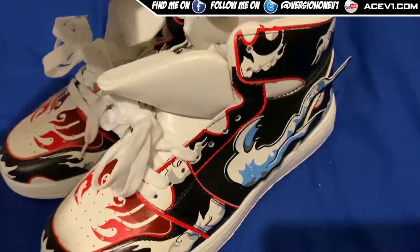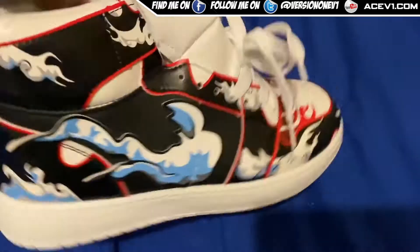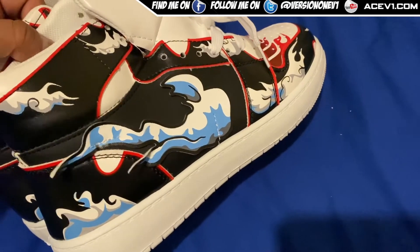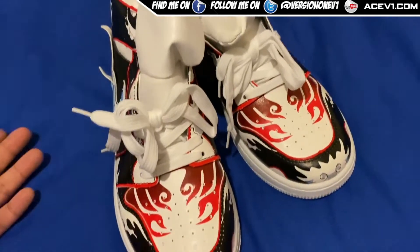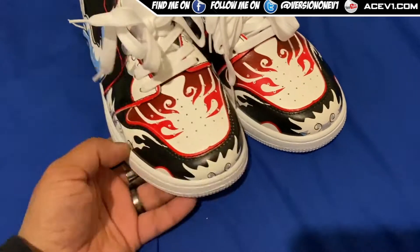These are pretty nice shoes, and if someone's walking across from you, you can't actually tell these are One Piece shoes unless you look right there — and boom, you've got Luffy. So yeah, these are my One Piece shoes.